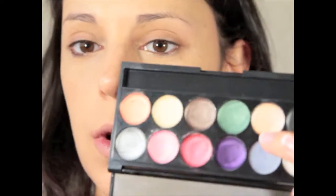Moving right into my eyes, I'm going to take first the primer palette by Sleek, and I'm going to use the 'Beach' tone. I'll apply it all over the lid just to create a nice base because it matches my skin tone.